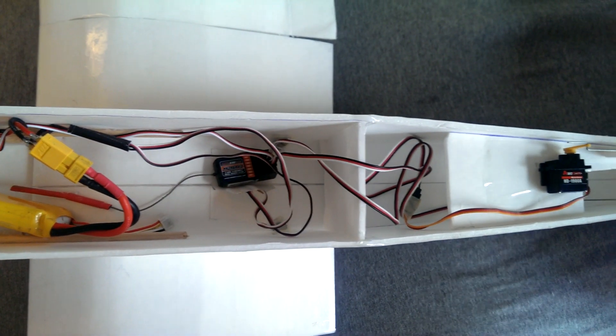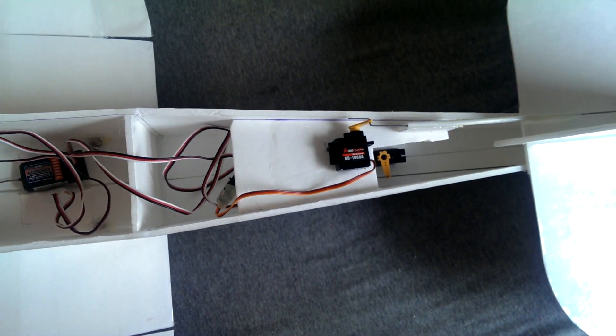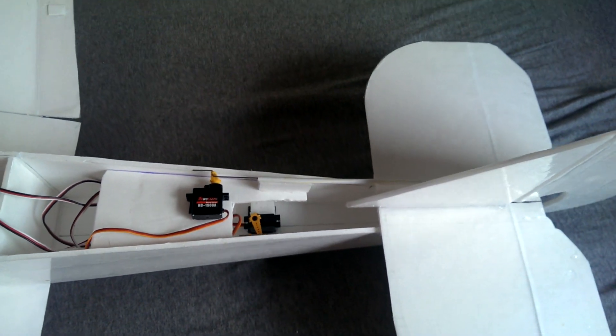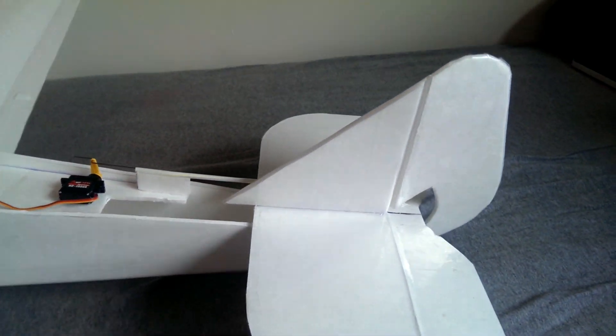The body itself is pretty standard. It's mostly foam board with some plastic reinforcement in the front, and the servos are moved about as far forward as I could with the length of rods that I had, just to keep the center of gravity from moving too far back.